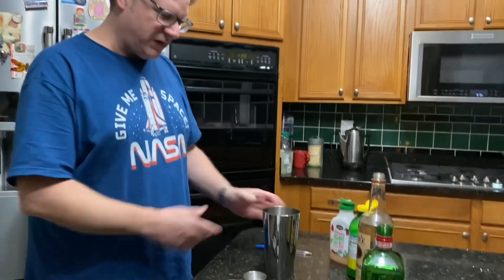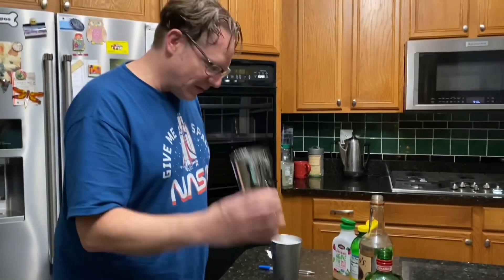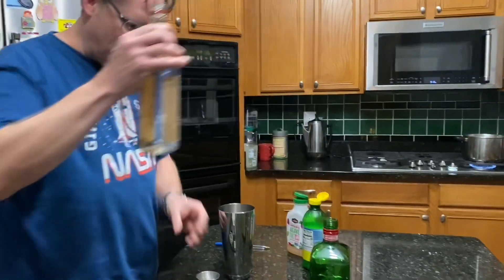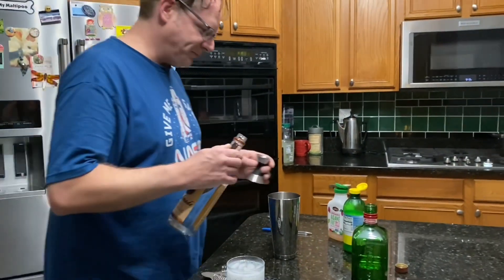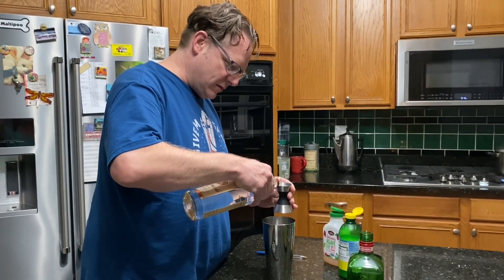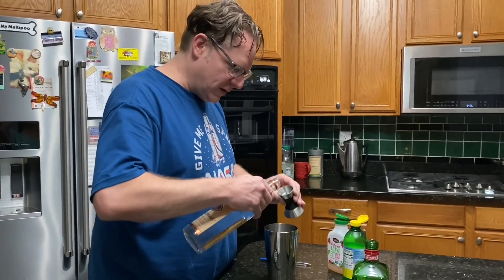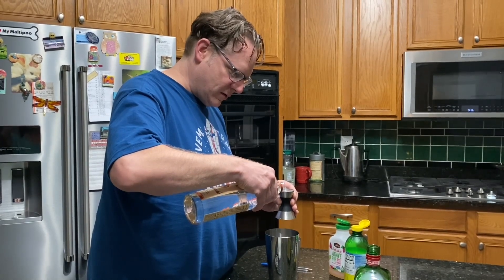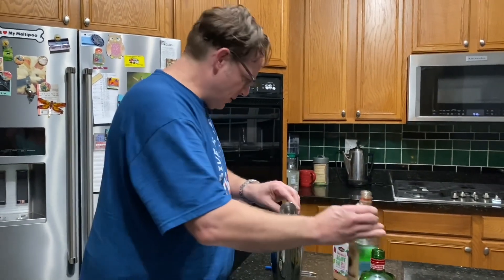And our Boston shaker. The small side has got ice, and we'll build our cocktail in the big side. We're going to start out with two ounces of vodka — I have Tito's on hand.